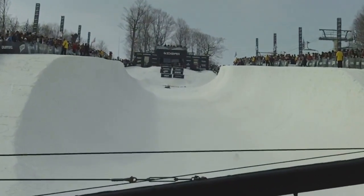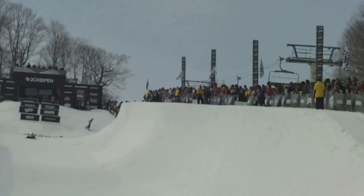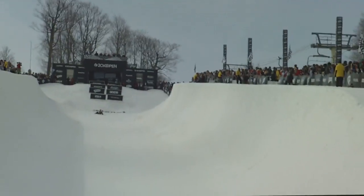Here she is right now. She's feeling it, dancing around — she's ready. She looks like she's ready. She is definitely killing it in semi.